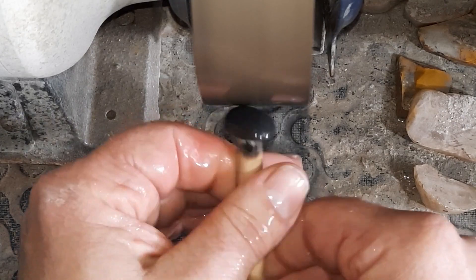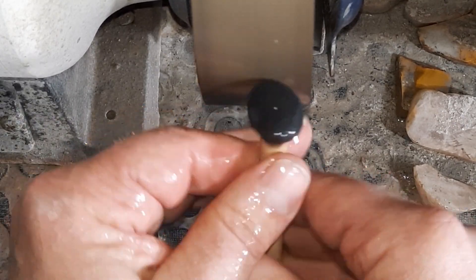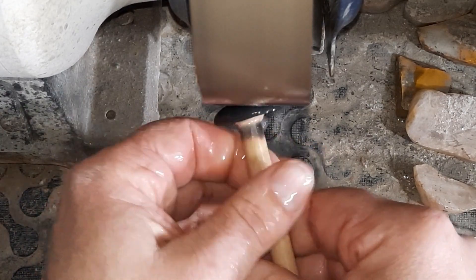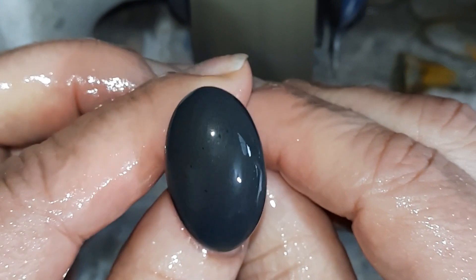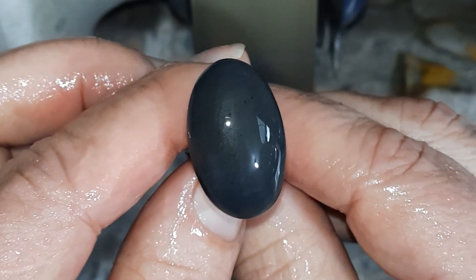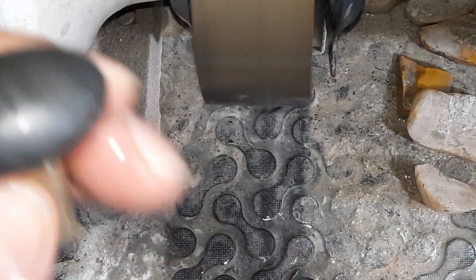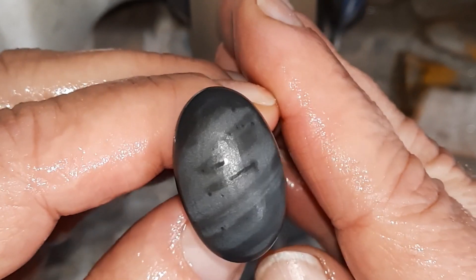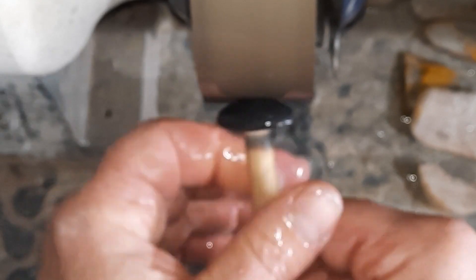This is actually coming along rather swiftly. This video should be pretty quick too, especially with the first ten minutes not there - really ticks me off when I do that. You can see the black spots a little bit right around that area. The faceting is pretty much out - give it one little quickie and then we'll move on to the next wheel.